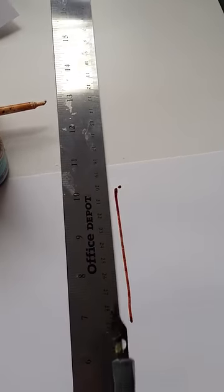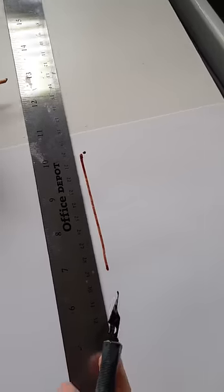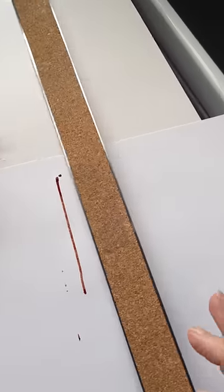Well, that's sort of a straight line using the straight edge. But now, let's turn it over.